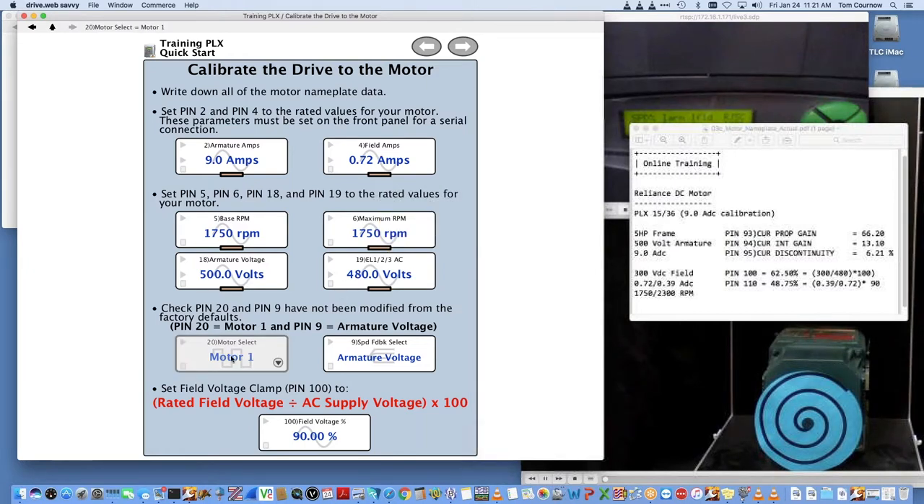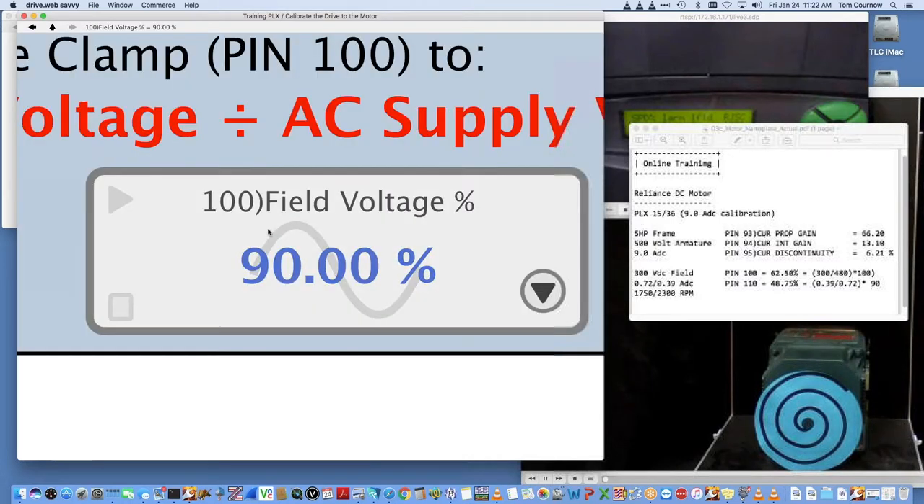You can get to all these through the front panel — you'll see these values change as you're entering them in Savvy. We're going to base speed on both these values for now. When we go to encoder feedback, we'll change it to reach the extended speed range up to 2300 RPM. Armature voltage is 500 volts — we're actually at 480 on our supply. We want to leave it on motor 1, and confirm it's on motor 1, because there's a feature built into the drive that can select two completely different sets of motor parameters.